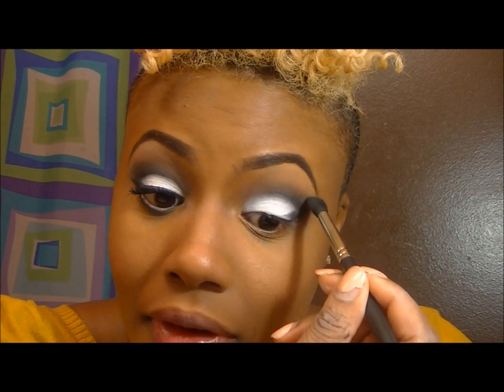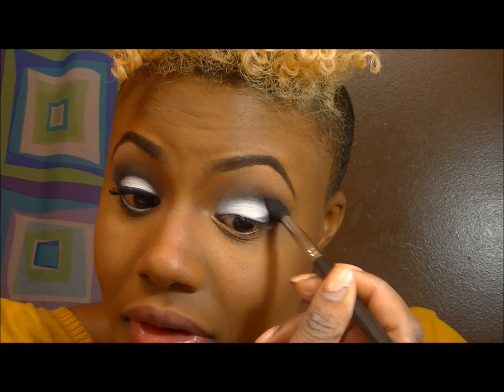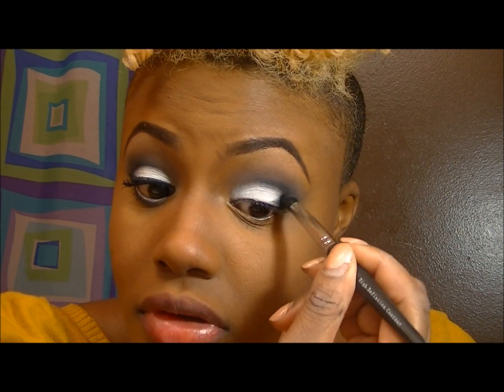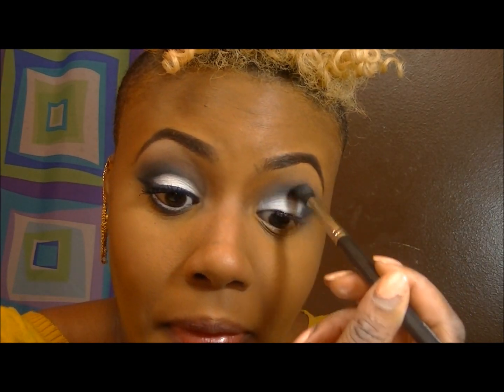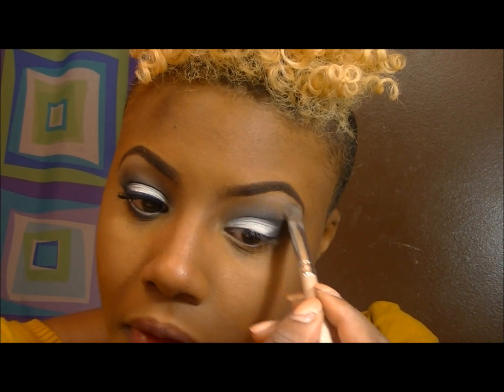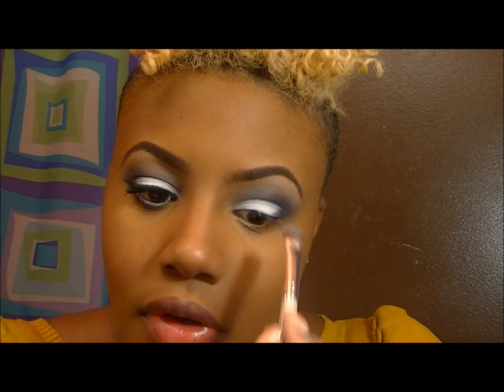Going back in to blend that out, just defining that outer V some more so it gives a more defined look. I'm also applying that white on my eyebrow bone.